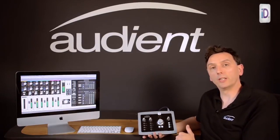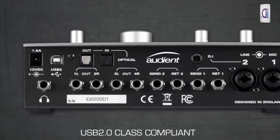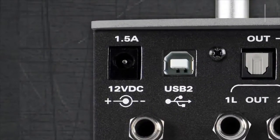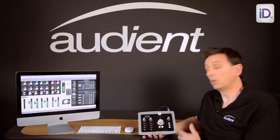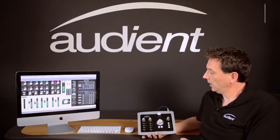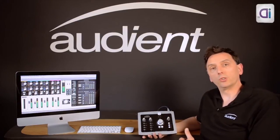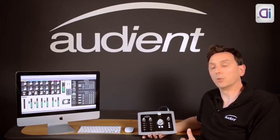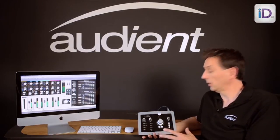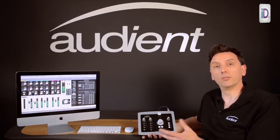How does ID22 connect to your system? Well, it connects to your computer via USB 2, but it also connects to your microphones, your speakers, your headphones and also your outboard. This will transform your DAW system into a world-class recording system that will compete with the very best systems out there. And in terms of mic pre's, it probably has the best mic pre of any interface.